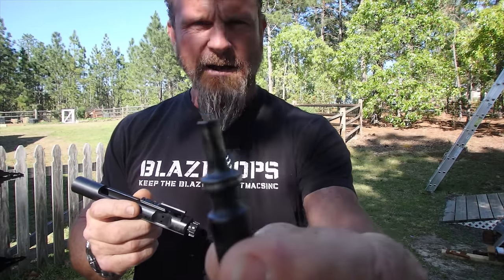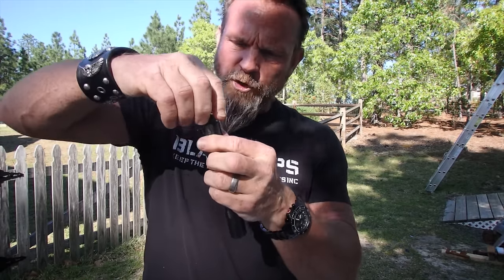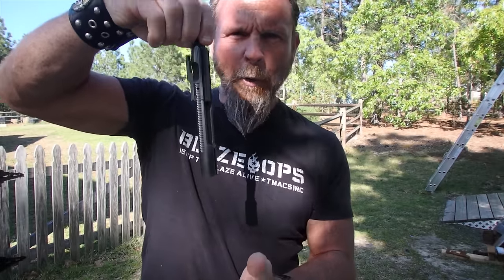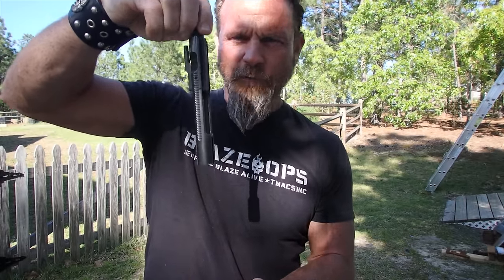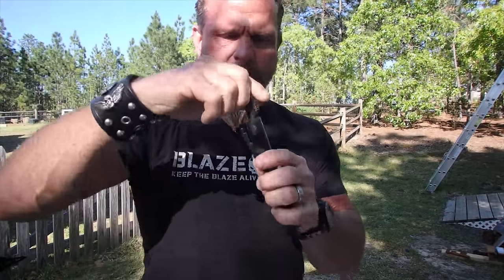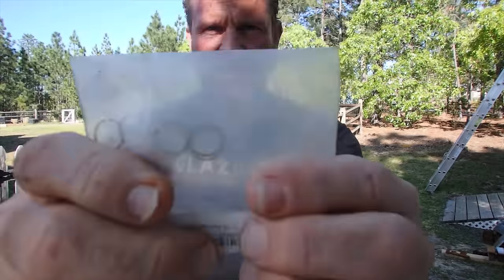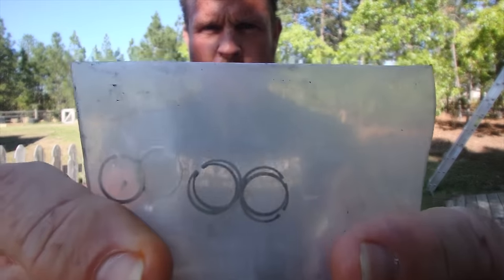A way to check your gas rings: when you put your bolt back into your bolt carrier, you should be able to suspend your bolt carrier with your bolt. That means the gas rings are holding — this is right. If it doesn't hold, those gas rings need to be replaced — this is wrong. It's a good idea to have gas rings with you in your gun bag. They're super cheap and easy to replace, and they should be replaced periodically.